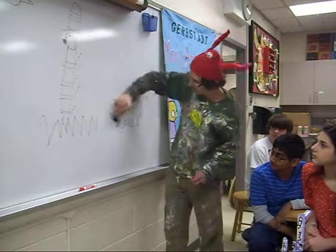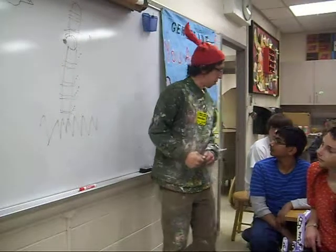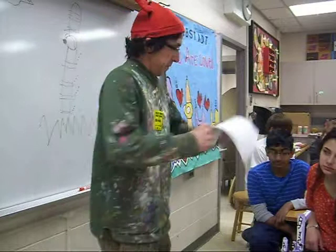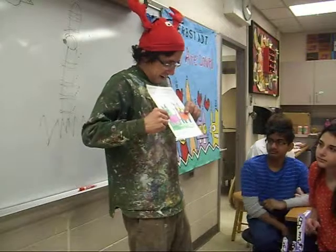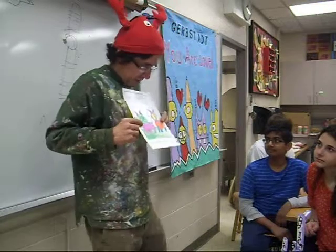Bye-bye monster. The cat — I don't know, you might have some pictures of the cat. Here it is. So I usually use crayon, markers, whatever. I use what you have. Can you believe it? I'm a full-time artist. Don't ask me how I did it. I just did it.